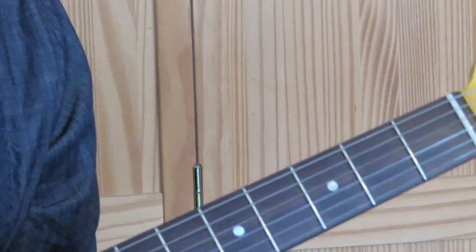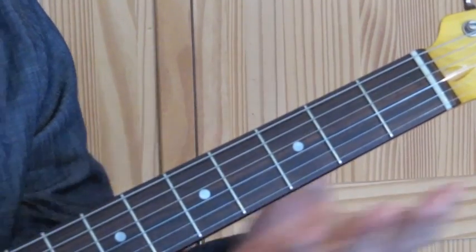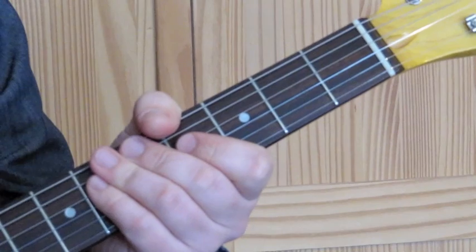If you watched my other video with the E minor pentatonic scale, you'll be able to learn how to solo over this chord progression. Thanks for watching.